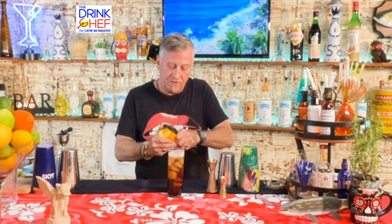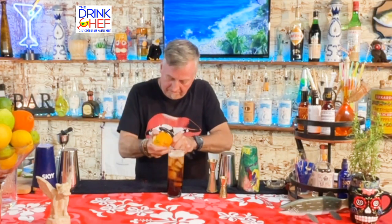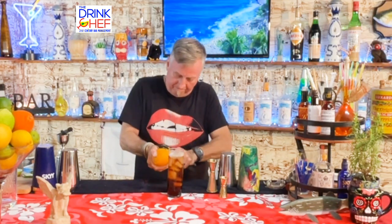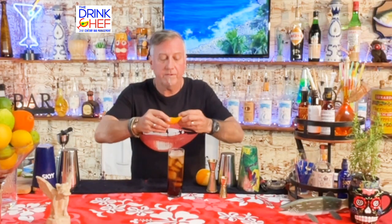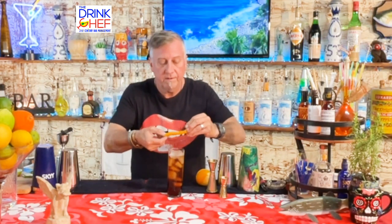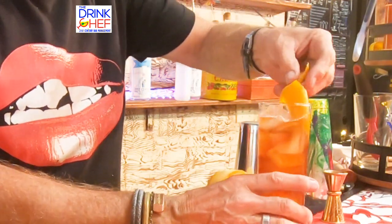To garnish, I've got a nice orange. I'll do a diagonal peel and get a nice long peel. I'll express the oils right down into the cocktail, give it a nice little twist in the glass with those oils, and then add a straw.